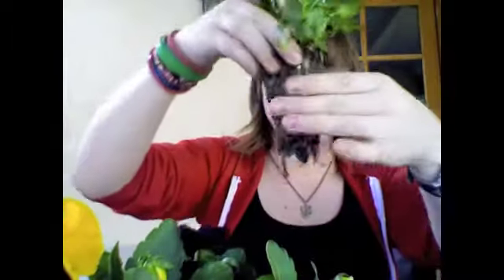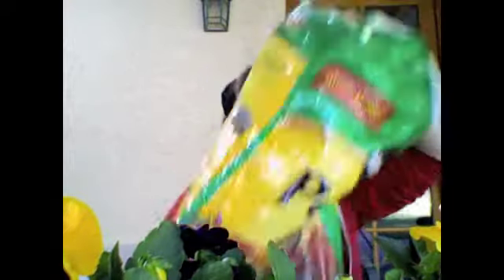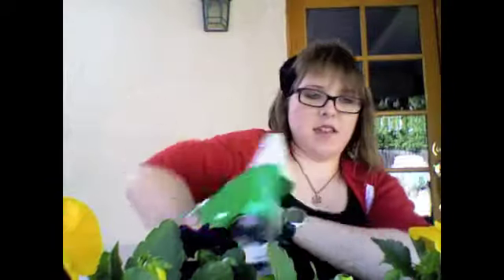Before I actually put any of the potting soil in, I'm going to get my flower out. You can either squeeze the section and just rip it on out. I got a lovely yellow flower. Put that in there, take some potting soil, put a little bit in the bottom, put the flower in and then put the potting soil around the edges.